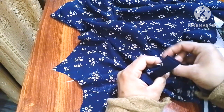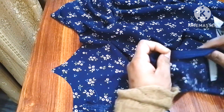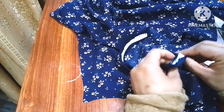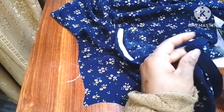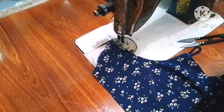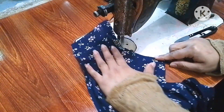Now we can do this from the back. If you have a pencil, you can remove the notch from the back. We can remove the notch from the back. After the ironing,